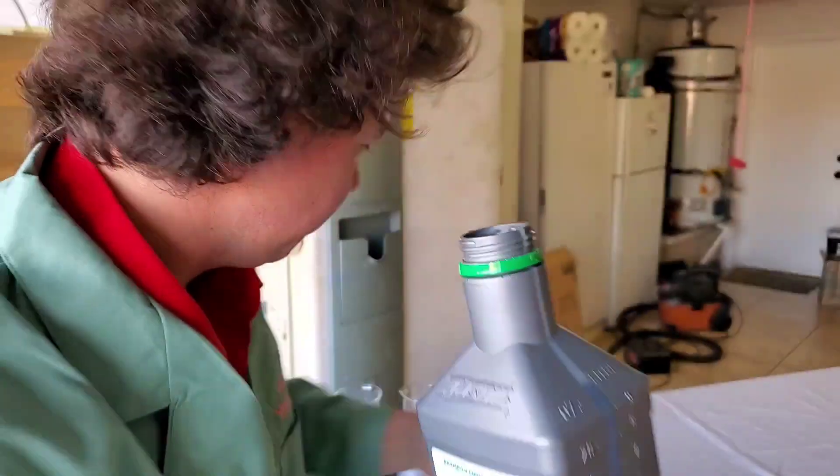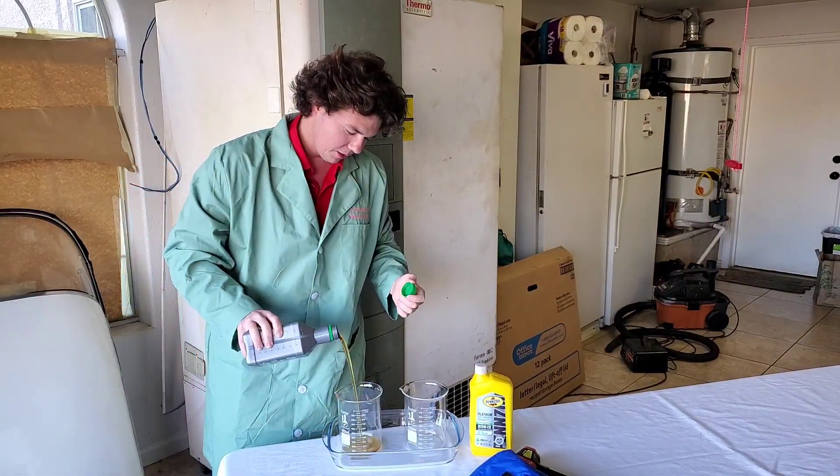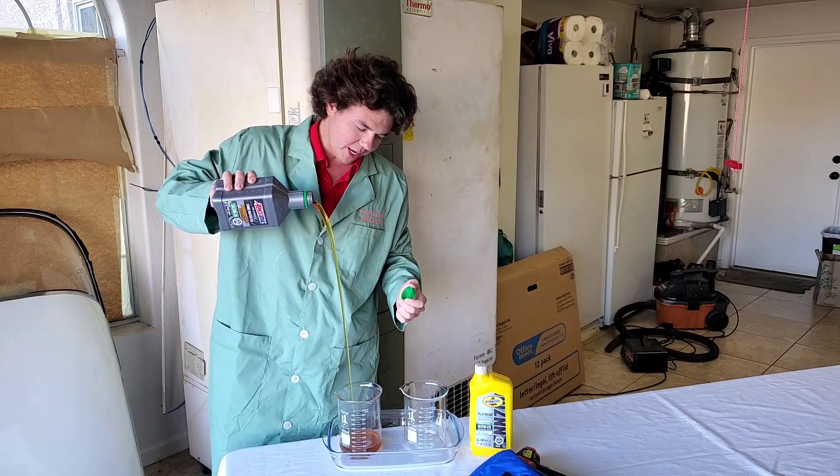Here we go, in we go. The beautiful 100% synthetic.